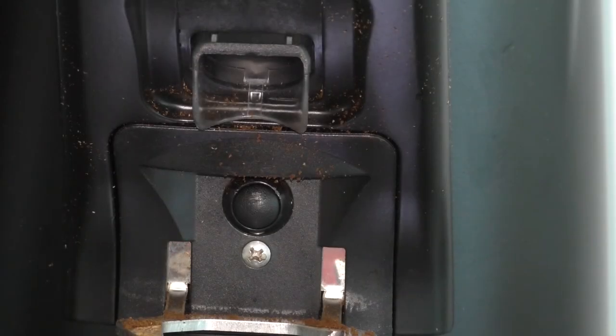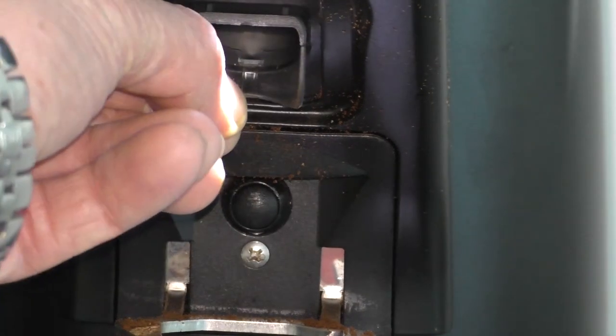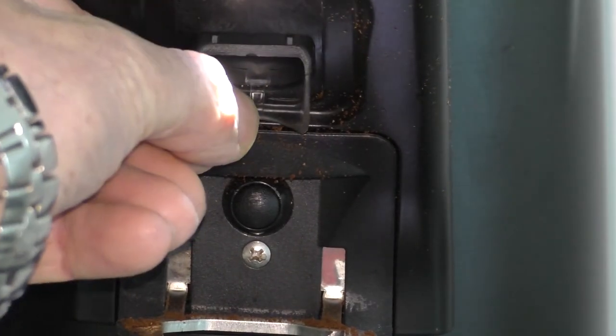The back plate where the group handle activates the coffee bean grinder is by pressing this button here, and this shoot here is adjustable by just moving it with your hand.